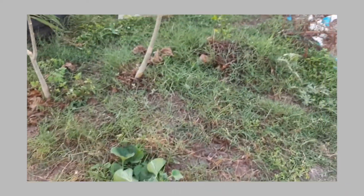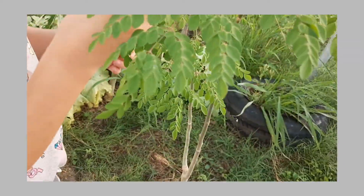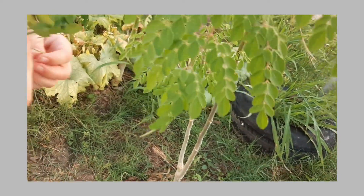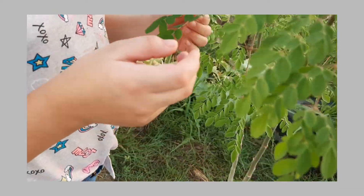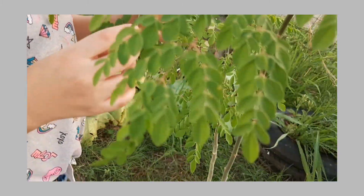Let's take it over here. This is a Moringa. What's the difference? How can I know? These leaves are more round and the Moringa has a pointy leaf at the top.